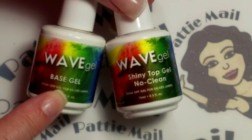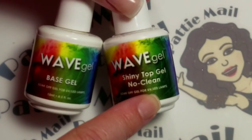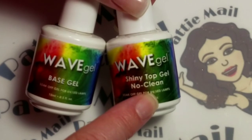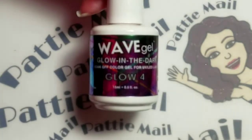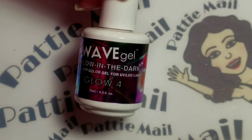Before I apply the polishes, I'll be using Wave Gel's base gel. And after the last coat, I will come back and I'll already have the shiny No Clean Top Gel on. I'll be applying Wave Gel's Glow in the Dark, Glow No. 4.